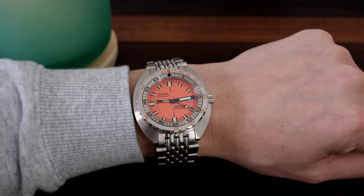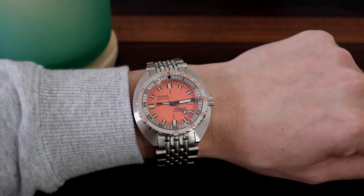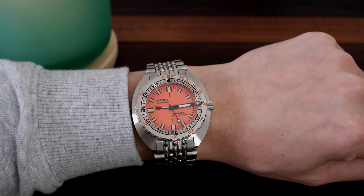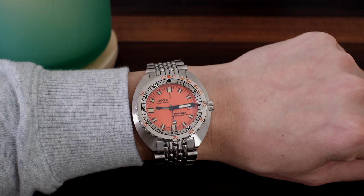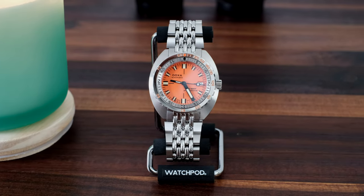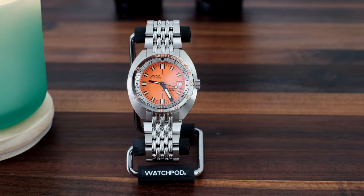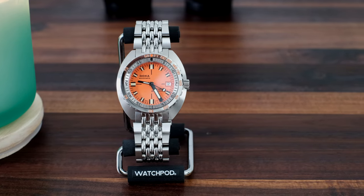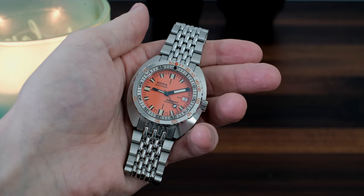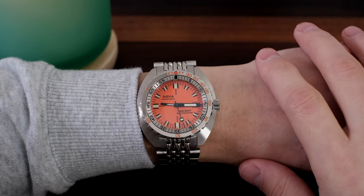This watch was considered the first of its kind way back then — the first accessible dive watch to boast 1200 meters of water resistance as well as a real functional unidirectional dive bezel. I say functional because when I turn this bezel, this thing is solid, more solid feeling than the Rolex Submariner. The clicks are very stiff and reassuring on the Sub 300T, whereas the bezel on the Submariner feels more refined but less secure.